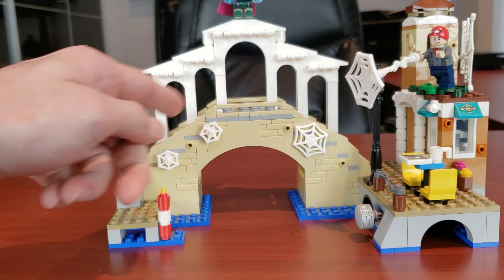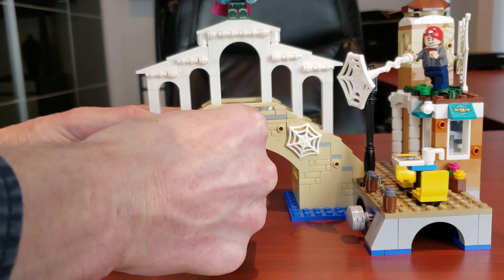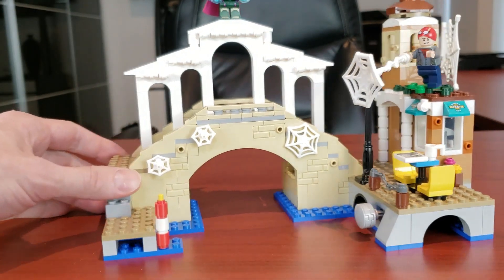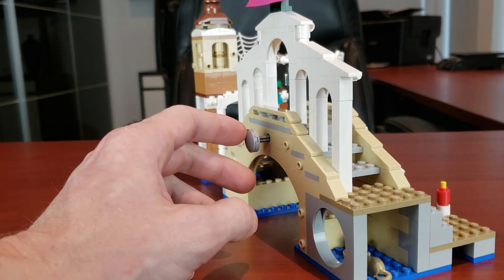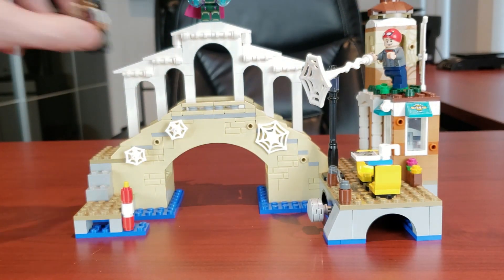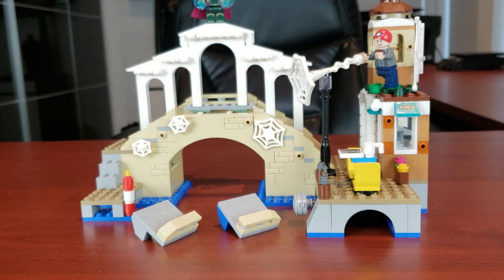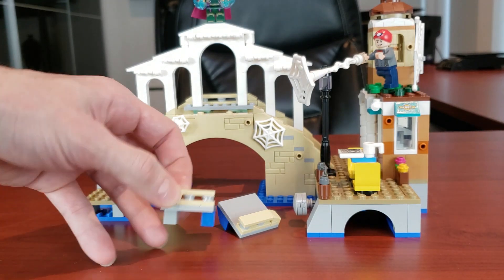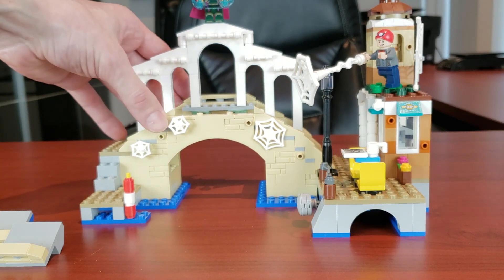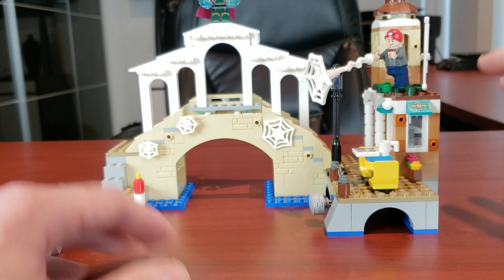You'll notice this very nice looking bridge. There are little webs, but if you wanted to put this in a city and make it look more realistic, you can easily remove them. This bridge has a feature — there's a little Technic pin right here. If you push it in with a minifig on it, like MJ here, it pops her right out. It's a great play feature for kids — kind of reminds me of the wild west dynamite pieces.